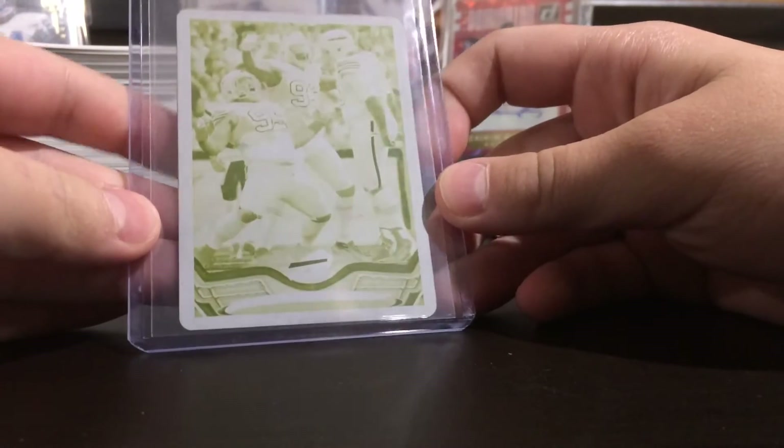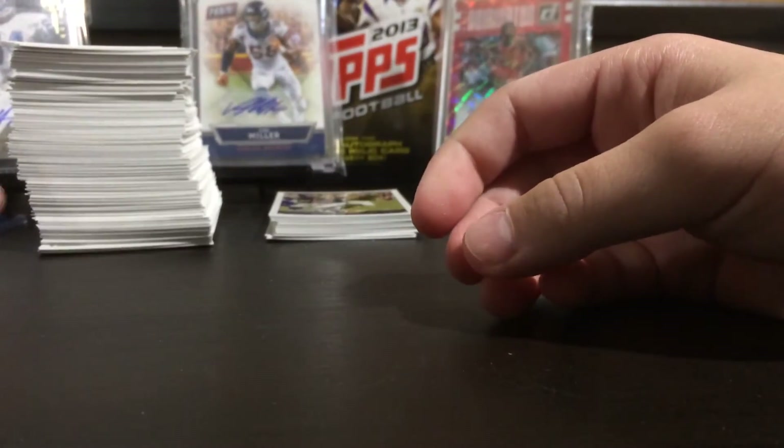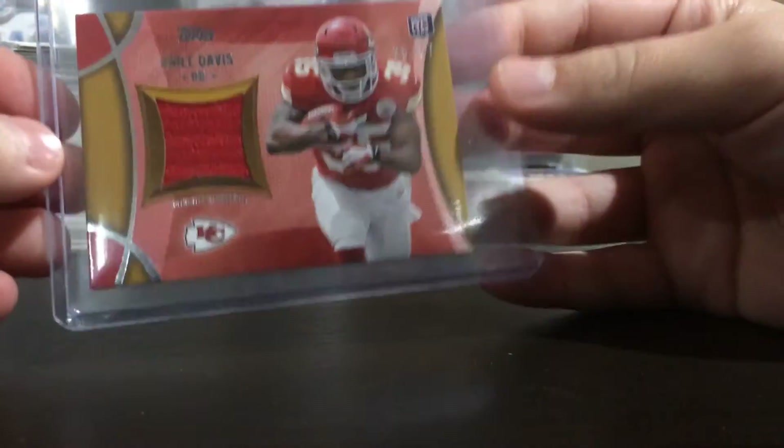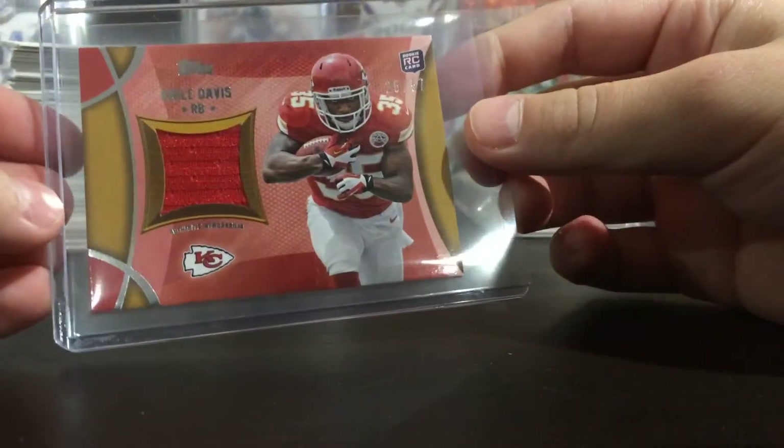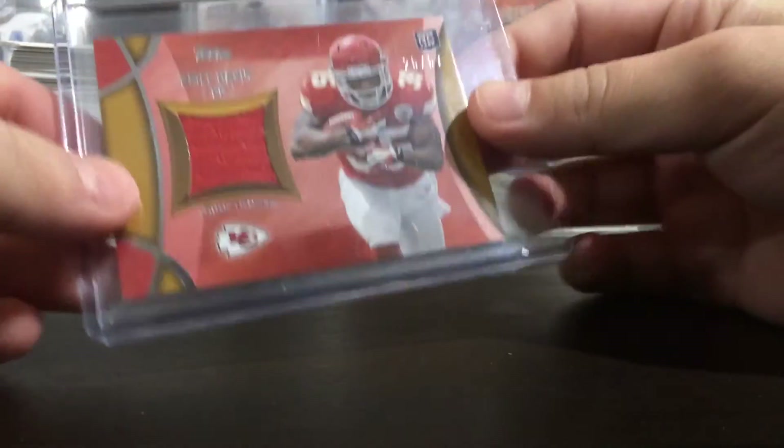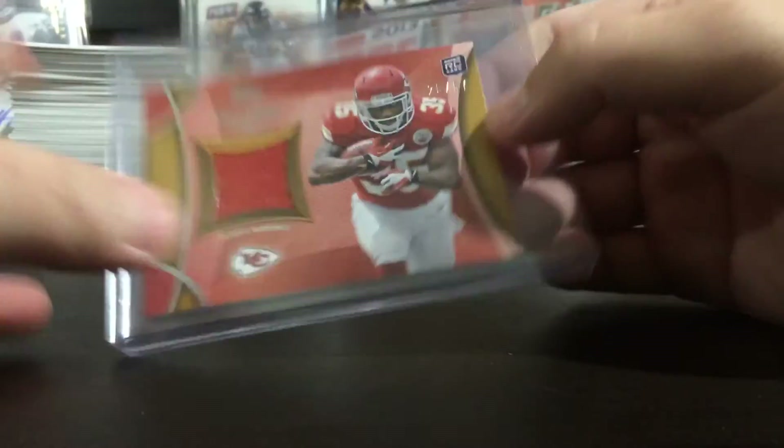Yellow printing plate of the Bills. And then my hit in the box was a relic — a mini relic of Nile Davis, numbered out of 57. If I PC'd the Chiefs still, that would have been really sick. But nice low numbering.